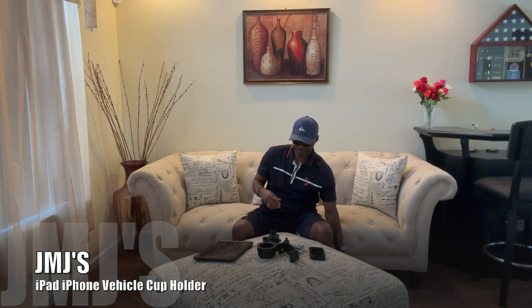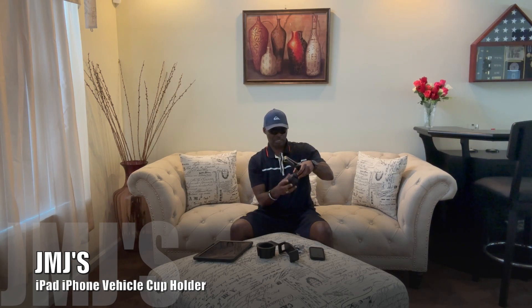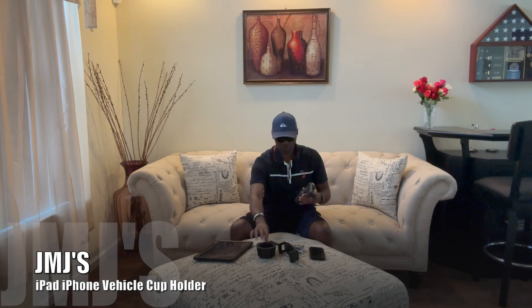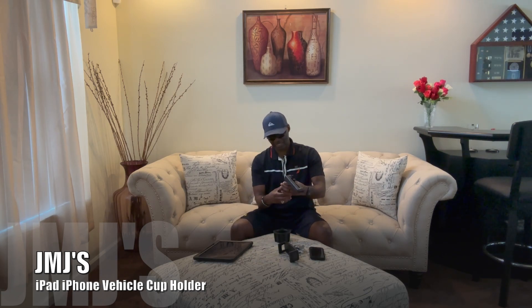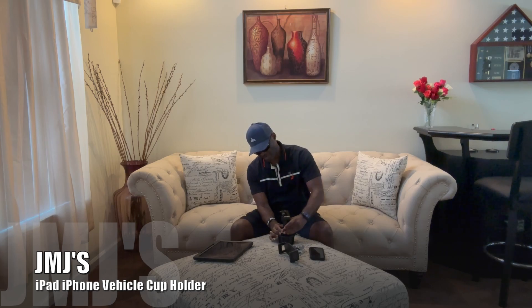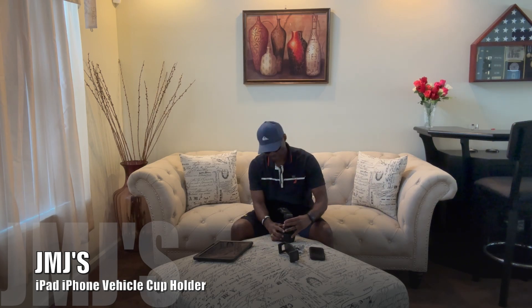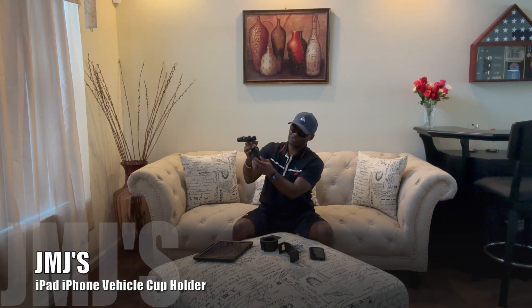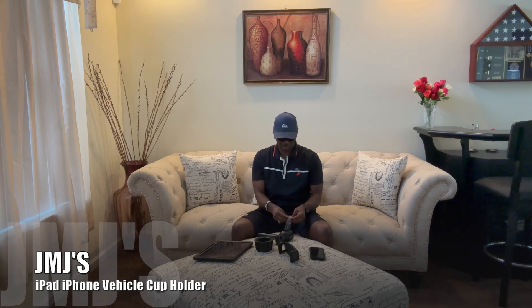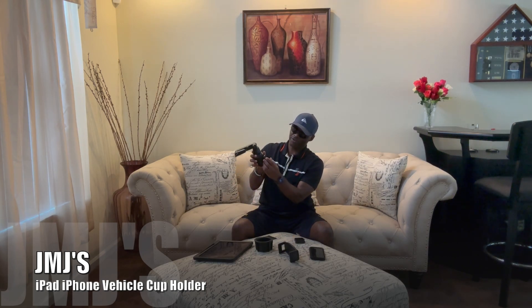It looks pretty simple to set up — that goes in there like that. But before I do that, I want to make sure it locks inside the cup holder first. So you unscrew it out and see if we can get a good fit. It's fitting! By the looks of these little knobs that come out once you unscrew it, you can make sure you get the right snug fit inside the cup holder.